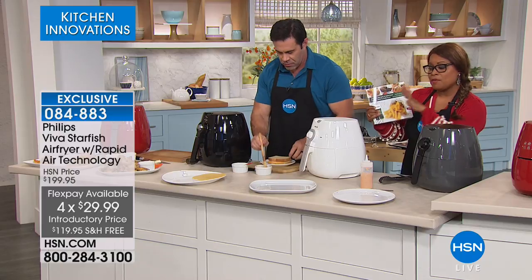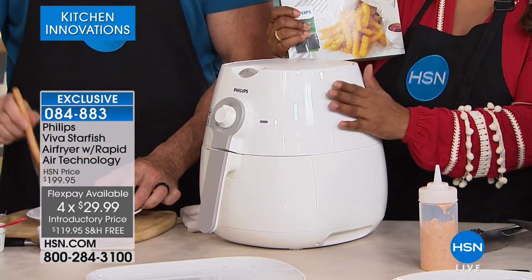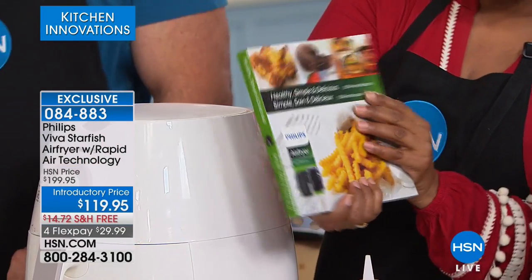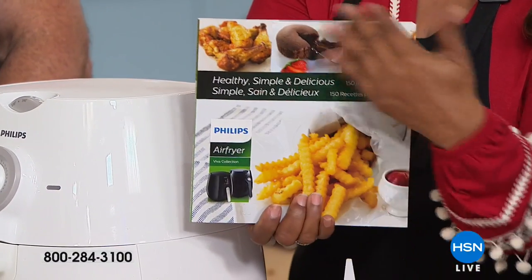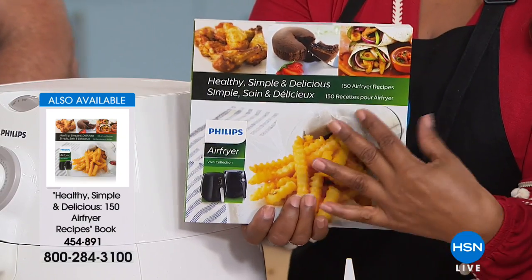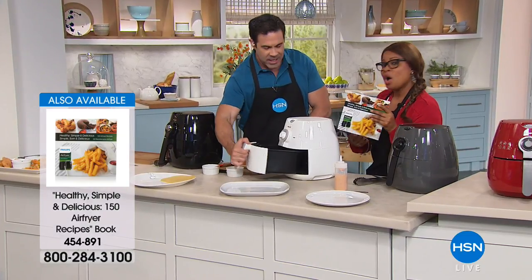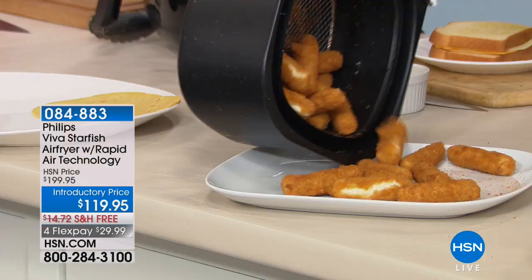Philips has also created a cookbook for you — it's a separate purchase but gives you about 150 additional air frying recipes made by Philips. You can do sweet to savory baking, cakes — so much you can do with an air fryer. This little guide will help you unleash those possibilities. Our testimonial talk line is open — call us and let us know what you think.